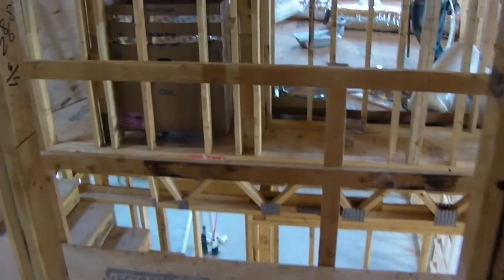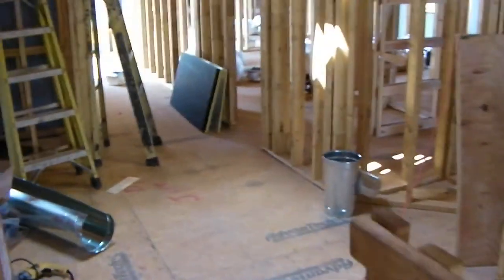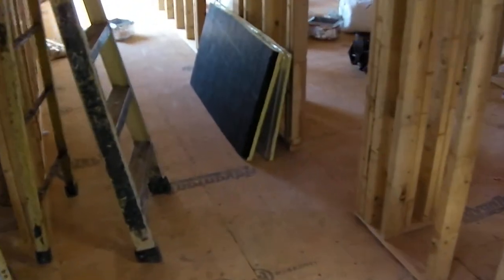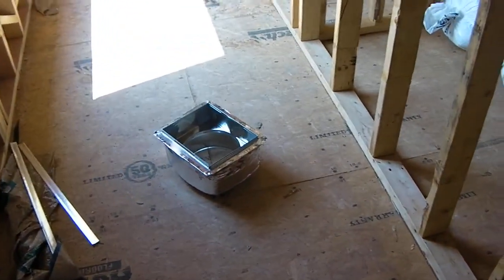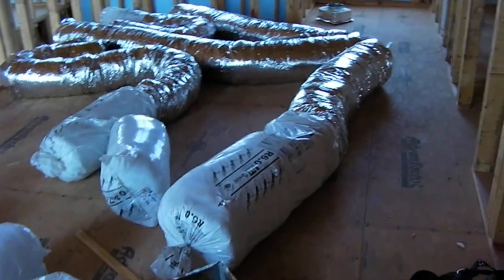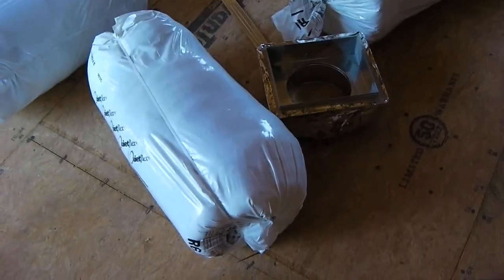I'll give you another quick shot down here of the duct work. This is duct board — this is the material they use to build plenums out of. That's what's called a boot. And here's some more of the flexible duct work.